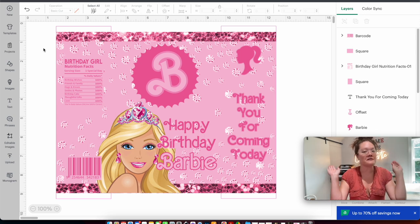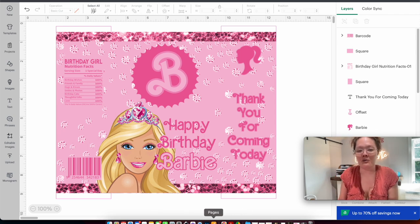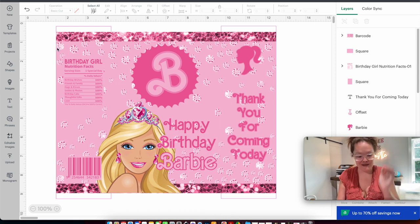Now comes the fun part — how do we get this out of Cricut Design Space and into something gorgeous? The next thing you want to do is open up a Word document, Pages document, or any word processor on your computer. Back in Cricut Design Space, I press Command+Shift+4 to take a screenshot. I want the aiming tool to be tight to the corners — drawing a box around the entire chip bag only, not outside it.